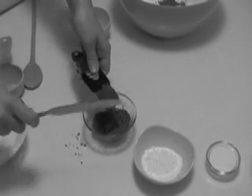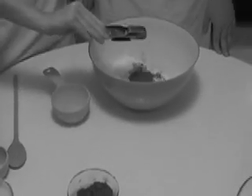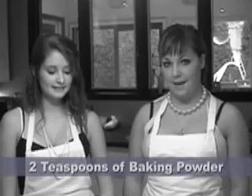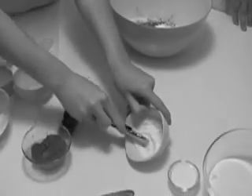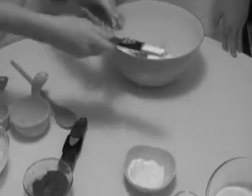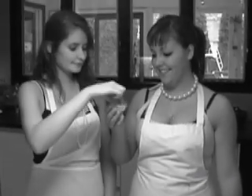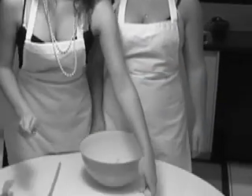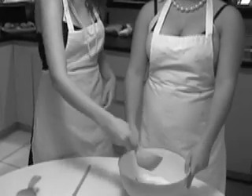We're going to add 2 teaspoons of baking powder — that's one and two. Next we're going to add two pinches of salt, one and two. And now we need one cup of sugar. And our dry ingredients are complete.